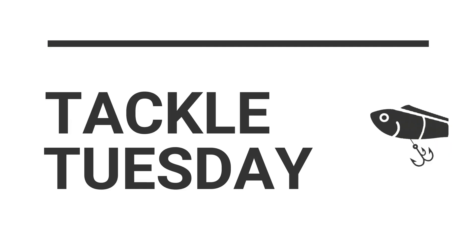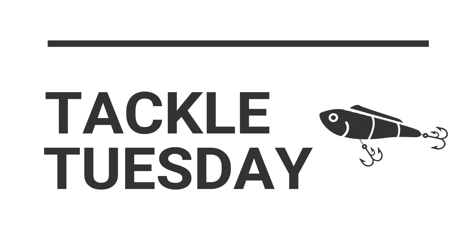Welcome to another episode of Tackle Tuesday. This episode is a continuation of last week's jerkbait episode. I had comments on social media from people who wanted a video on how I retrieve and fish jerkbaits, since last week I only covered the difference between three trebles, two trebles, and switching to circle hooks. This week I'll go more in depth on cadence and retrieve — and to tell you the truth, cadence and retrieve really varies.